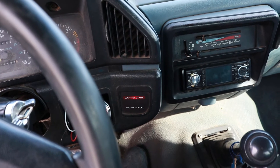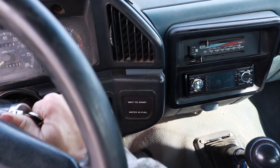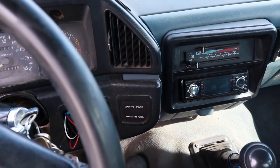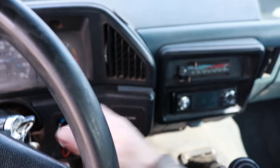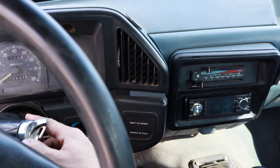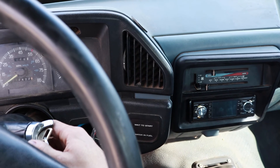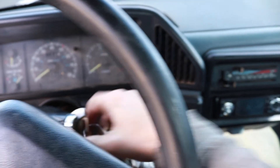You can hear the fuel pump going right there. It cranks up just that easy — the fuel pump is running great.